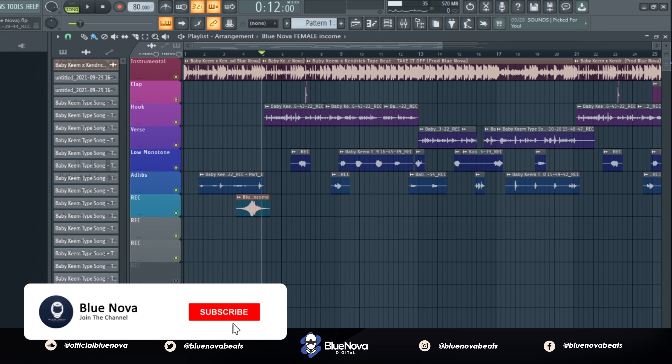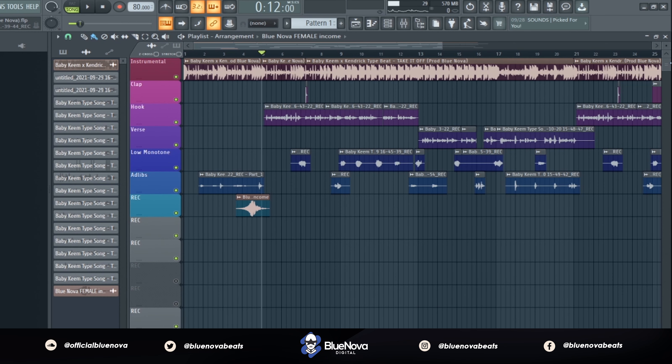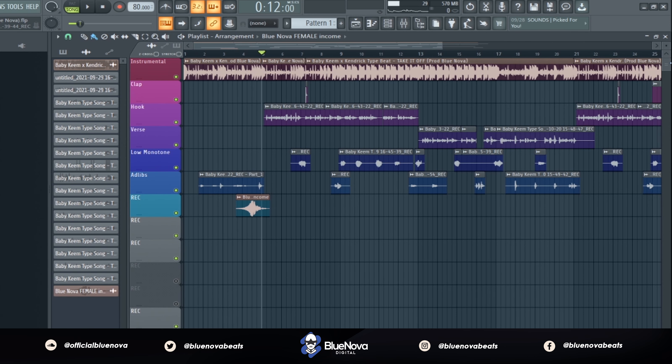Yo what's up everyone, it's Blue Nova and I'm back with a new tutorial on how to sound like Baby Keem. This song is an original piece, but for you guys who want to get the vocal preset to get the same style and sound as Baby Keem, you can just go to BlueNovaBeats.com, go to the store, click on the vocal presets tab, or the link will be in the description for the sound kit. So let's go ahead and jump into it.